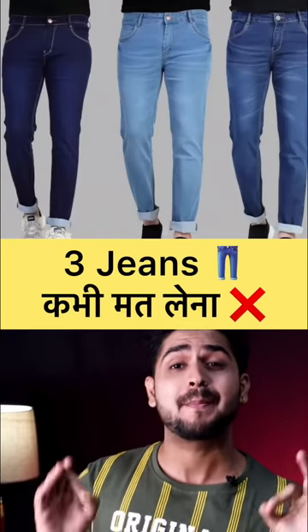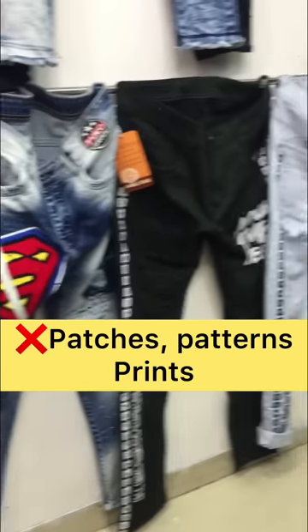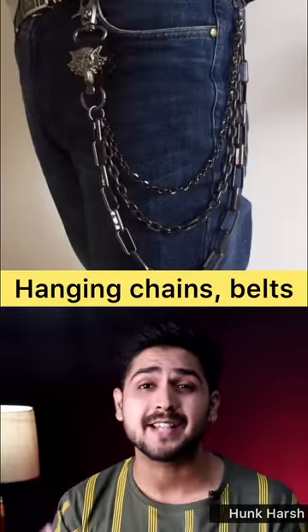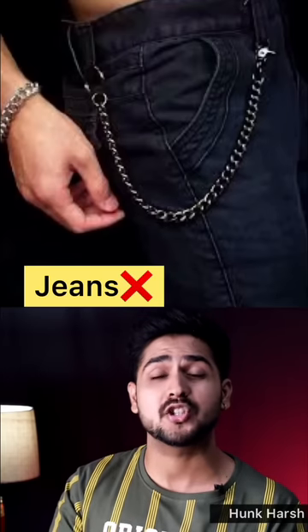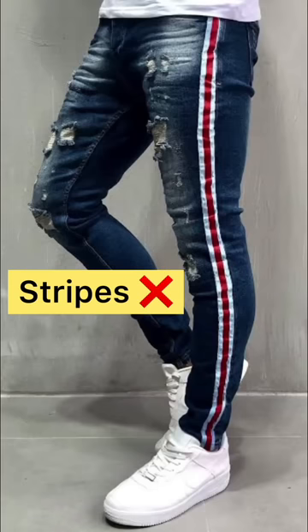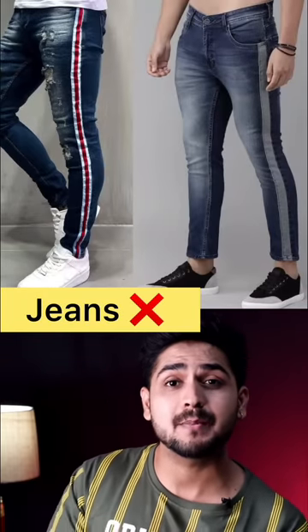You should not spend much money on these jeans. Number one is jeans which have patches and prints. Number two is jeans which are hand-pinned — you can see the belts on the jeans, or you can see stripes on the side that don't look good. This stripe pattern was popular earlier.